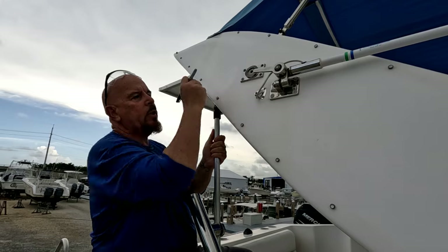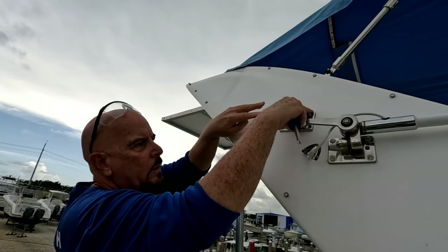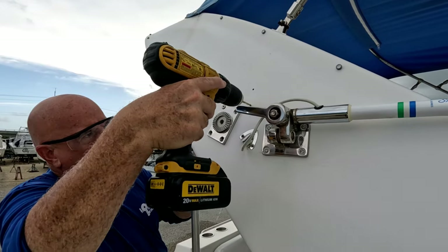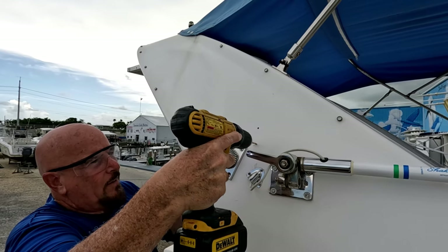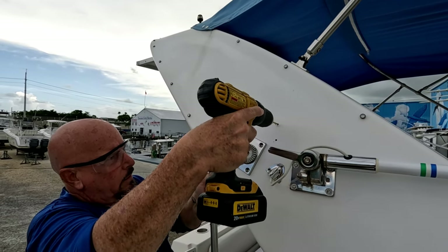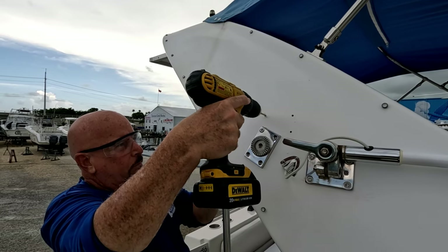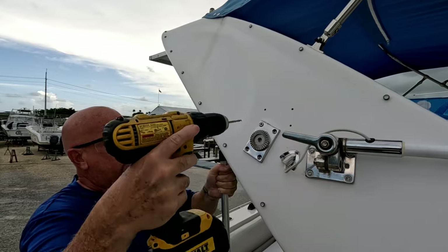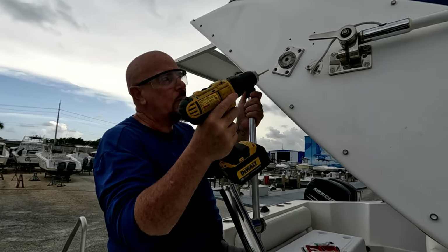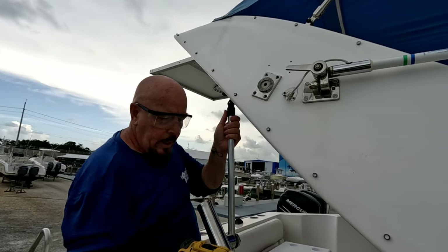We loosen the first screw, bring the plate down, and we have the three marks right there for the next three holes. The best way is to always go slow — that way you have no chance of making a mistake. You don't want to go all the way through because there are wires and other stuff inside, so just drill through a little bit. Then we open up the countersinks on all three of them.